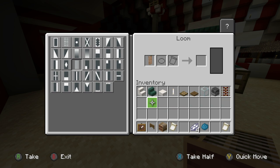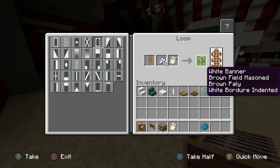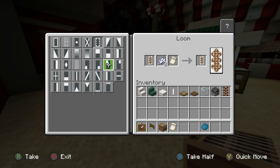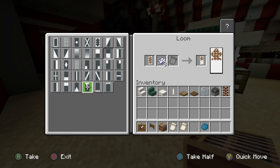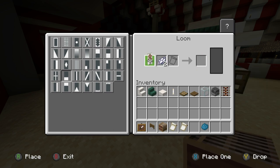Grab that, put it back in. Put some white dye in there now and we are looking for the Bajon pattern. Once that's done, grab it and put it back in. We then want to have a row of white across the bottom — grab that and put that back in.